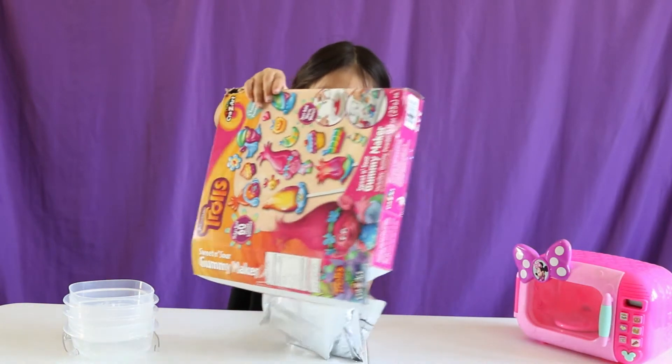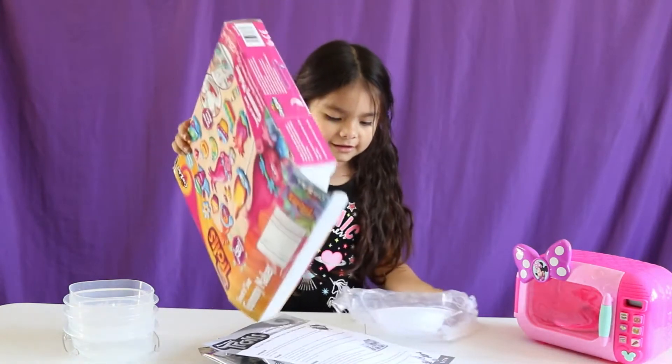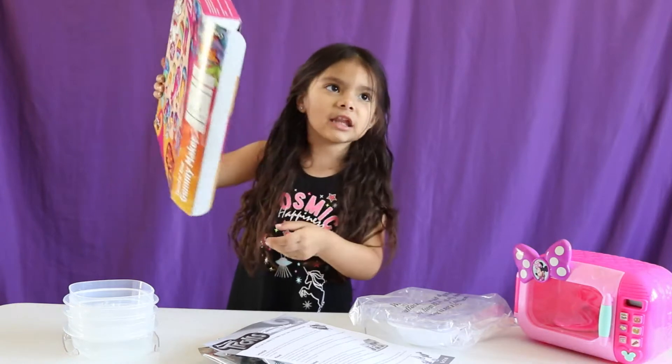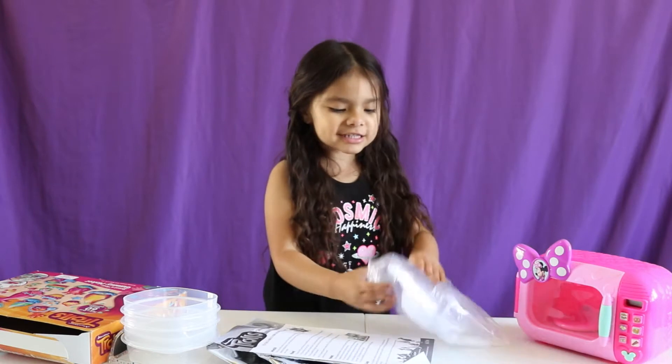Whoa! Wow! This is cool! There's nothing in there! Let's get started!